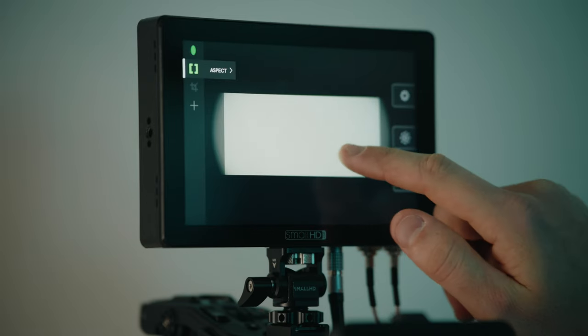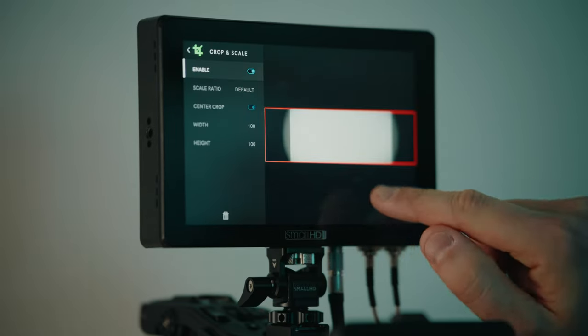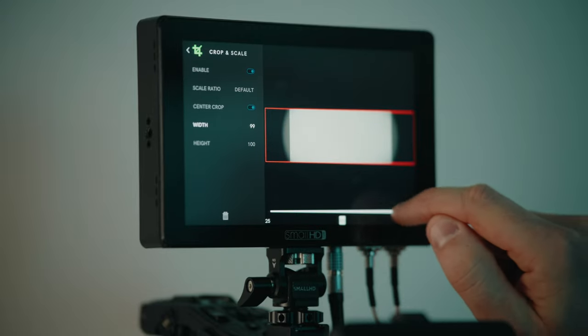Now enable that aspect ratio guide. Finally, enable crop mode and line up your crop to the aspect ratio guides you set earlier.